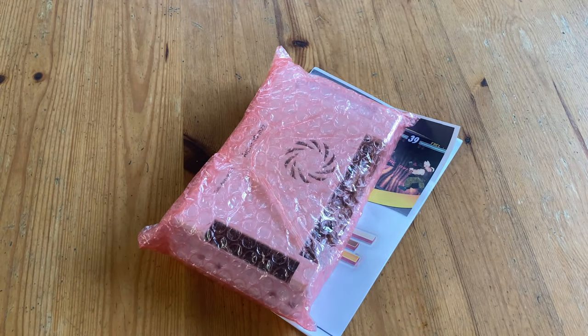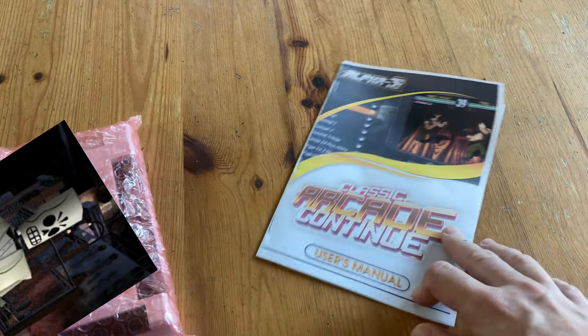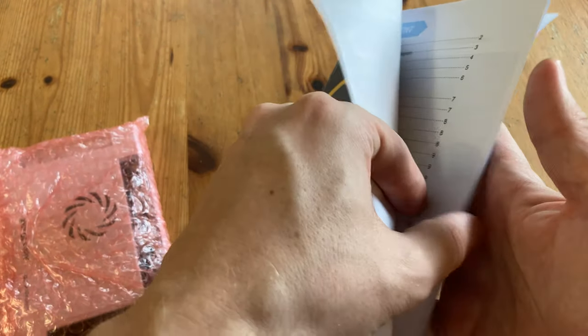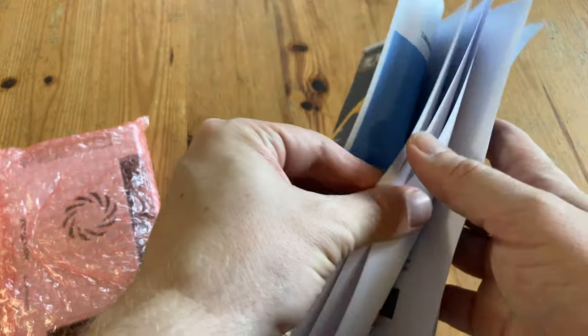So this here is what arrived — it's the Alpha 3D Max, and it came with the box and the manual. Yeah, this is as cheap as you can get. It's basically a PDF printed out to A4 and stapled together.